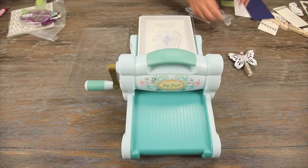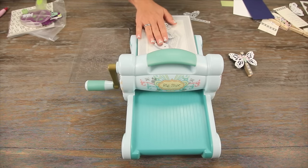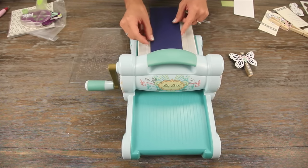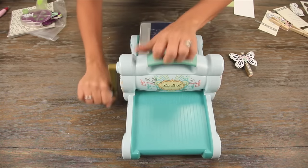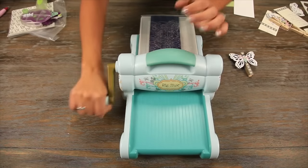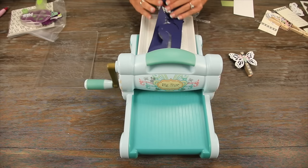Our first step is going to be cutting out the base die. Lay that on our platform, put down your paper, finish your sandwich, and roll it on through. So this is going to be our base.